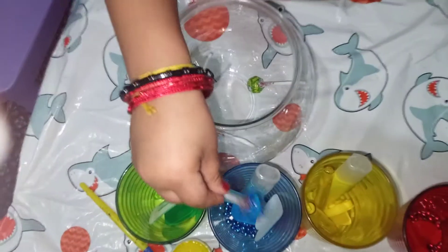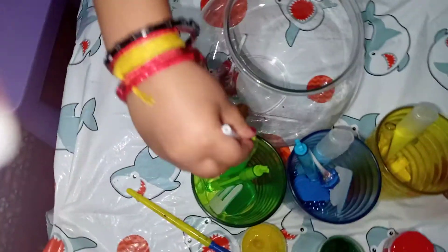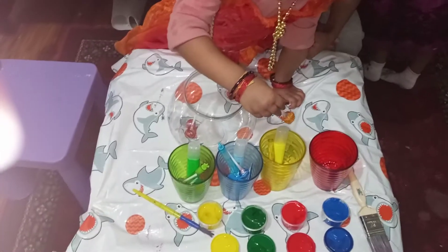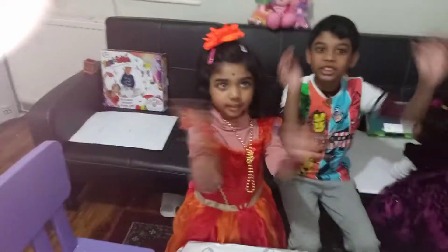Some lollipops to sort out. What's that colour? Blue. What's that colour? Green. What's that colour? Orange. Red. Yay, red. Red. Well done. Good job.